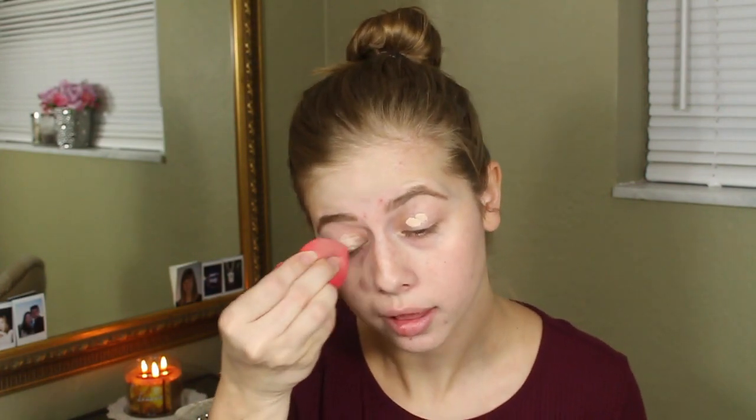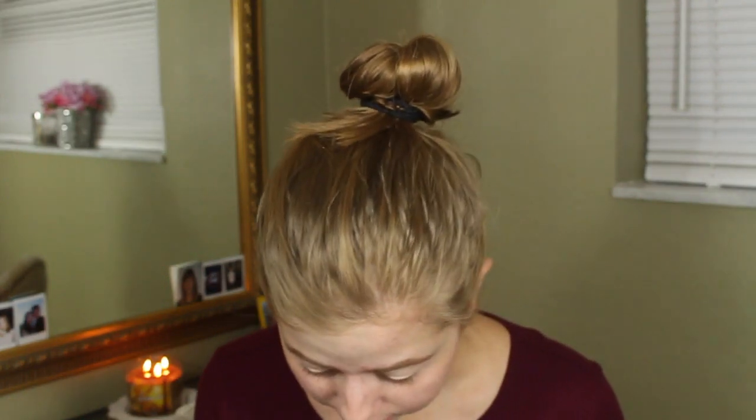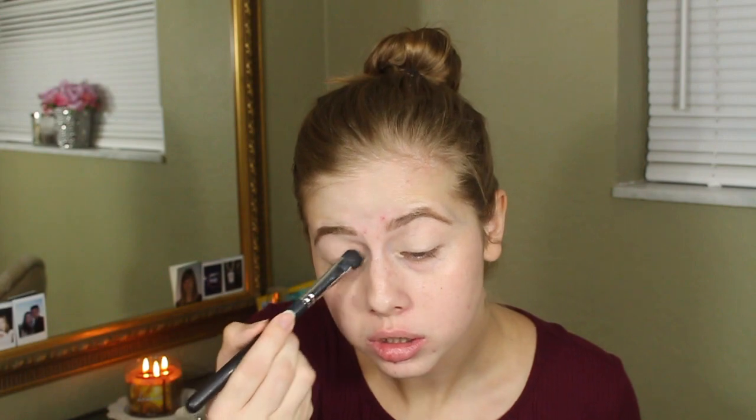So now I am going to start with eyes and I'm just going to prime my eyes using my Shape Tape Concealer. I'm going to apply a little bit on my eyelids and blend that out, setting it just like a cream shadow so we don't have any creasing or easy blending issues.